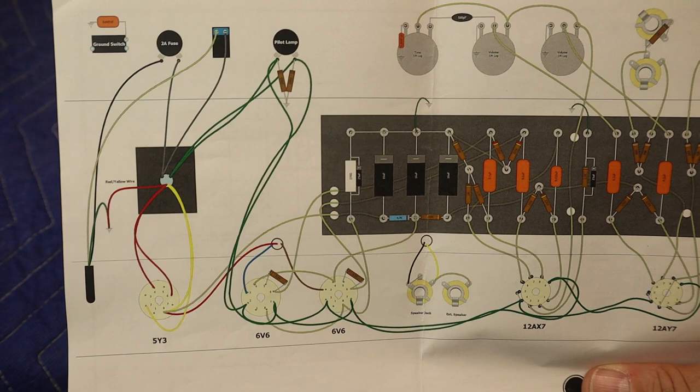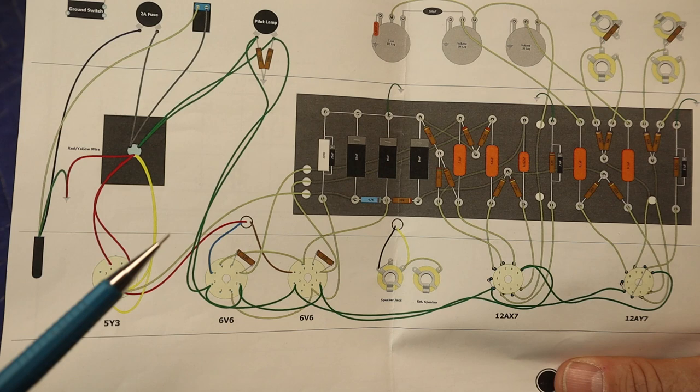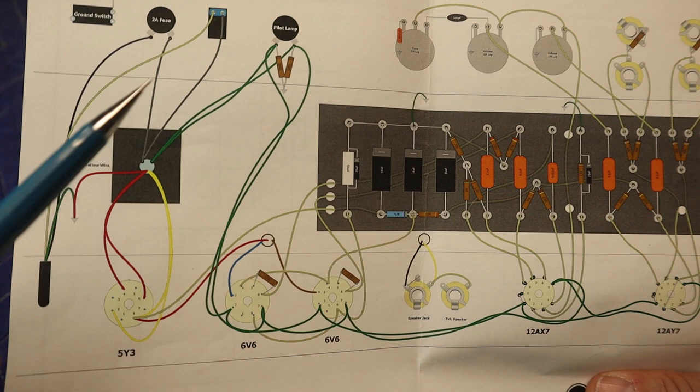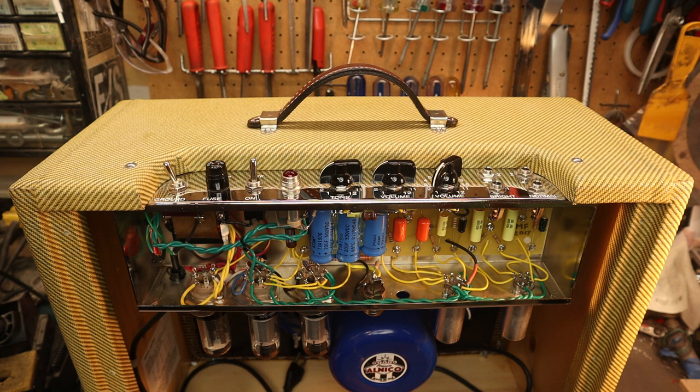Let's take a look at the 5E3 Deluxe layout. It's a pretty standard layout — we have the incoming AC line to the switch, we'll keep that the same and re-solder those connections. We'll also figure out which B+ to divert. We can take the B+ going to the first filter cap and divert that to the switch, but a better solution is actually taking the center tap of the high voltage winding and running it to the switch and back to ground. That way it takes the whole high voltage winding right out of the picture and doesn't emanate any voltage through the system.